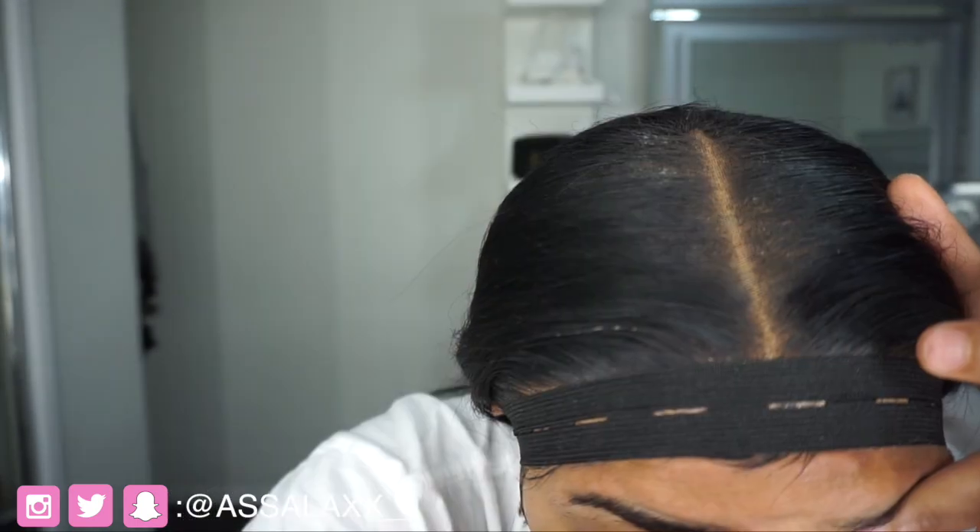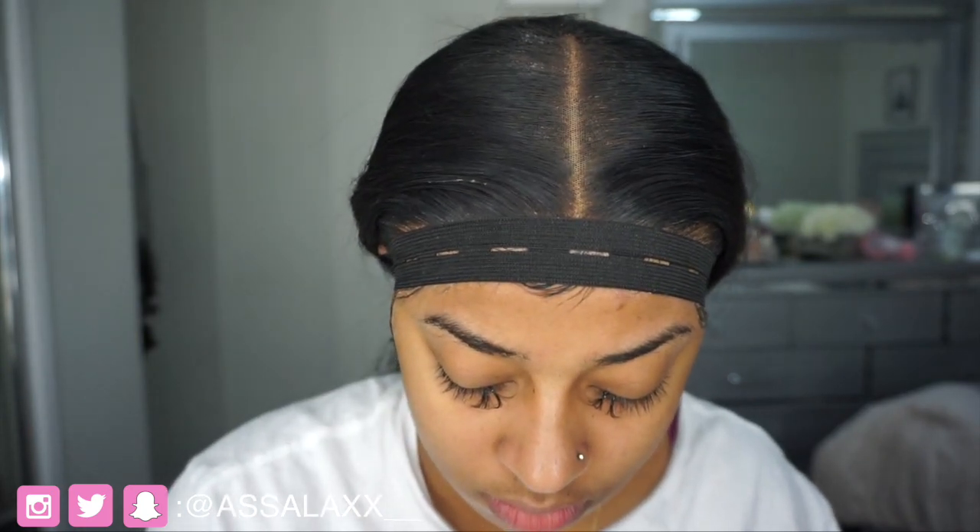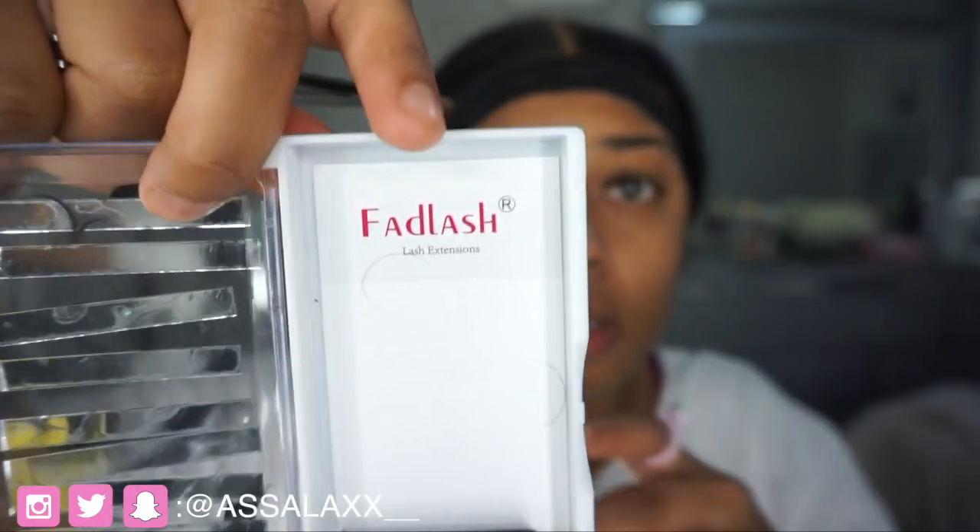The professional glue lasts longer; this one lasts up to two weeks — for me it's usually about a week and a half before it starts coming off. For the ones I'm putting on right now, I'll probably take them off myself like I did with the first set. I'll tell you how I did that. Also, the lash brand I'm using is called Fad Lashes — I got them from Amazon and I love them because the fans are really easy to make.